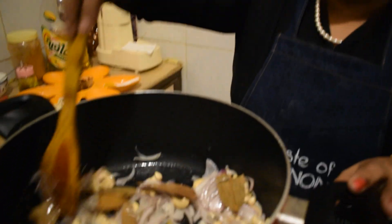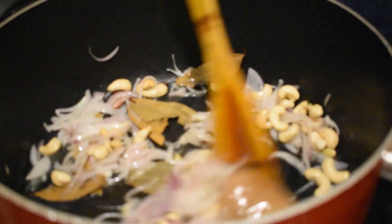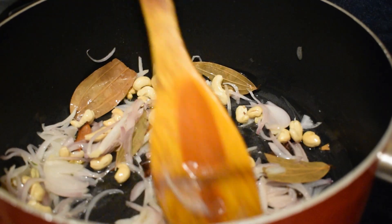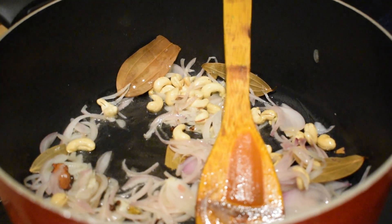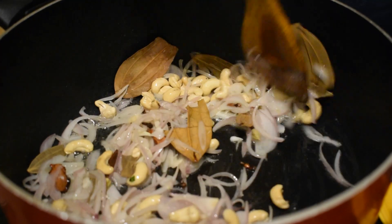We will cook the mutton. We will cook the chicken. It will be easier to cook. We will cook the mutton and the rice. We will fry the portions.